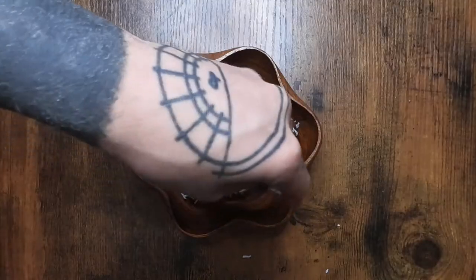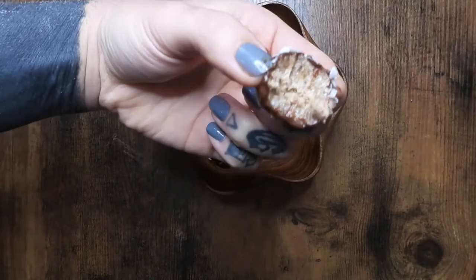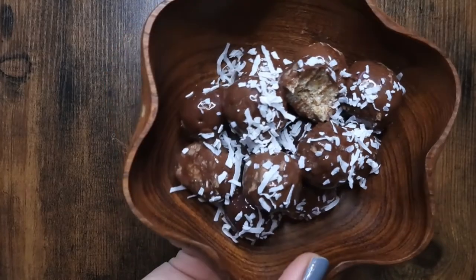And here they are right after. Coconut flakes on top are completely optional. I did not cool them, but if you want the chocolate to harden, I would freeze these overnight. Otherwise, I hope you try this out and I hope you love it.